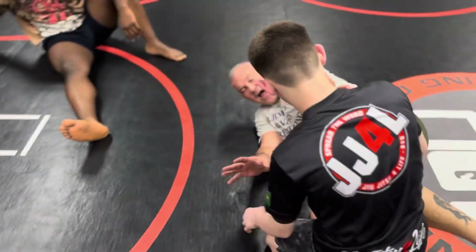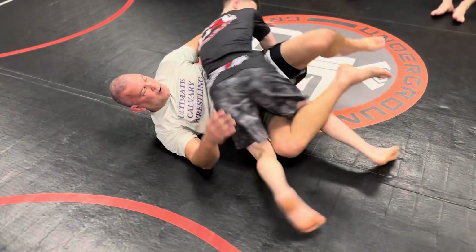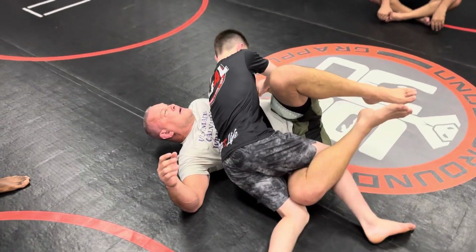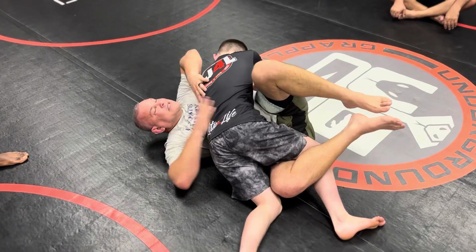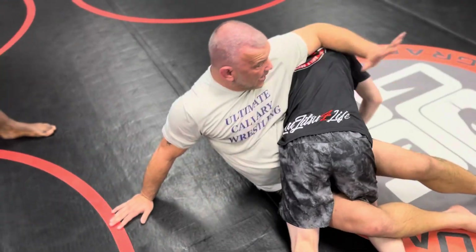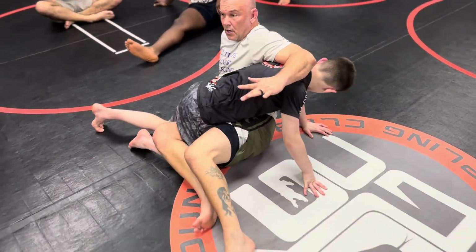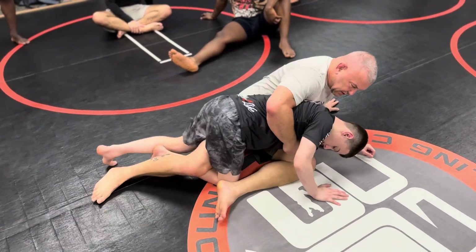So my guy is on top. I can feel he's pressuring my half — he's looking to go cross body. He's got this arm, he could attack here or here. He's got so many attacks from here. But instead, when he goes cross body, I come up and I push his head down. Try to go cross face — not going to happen. So as soon as I'm pushing that head down, I switch my hips and I go like this.